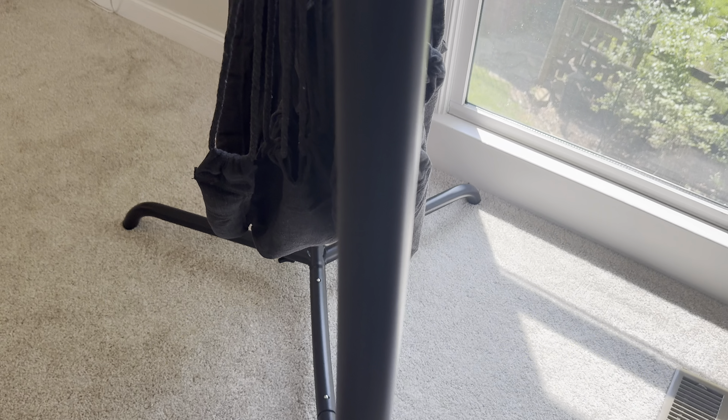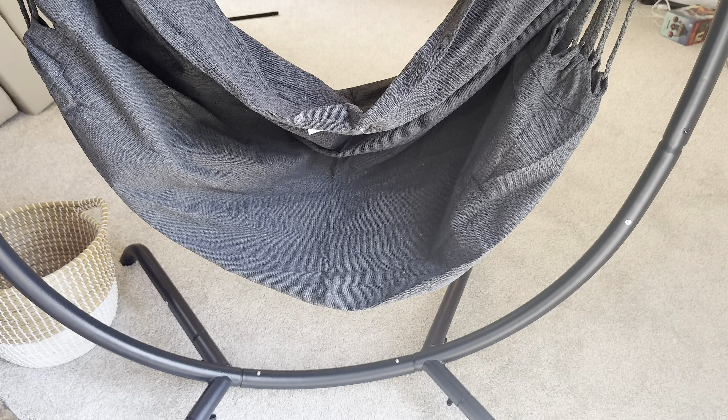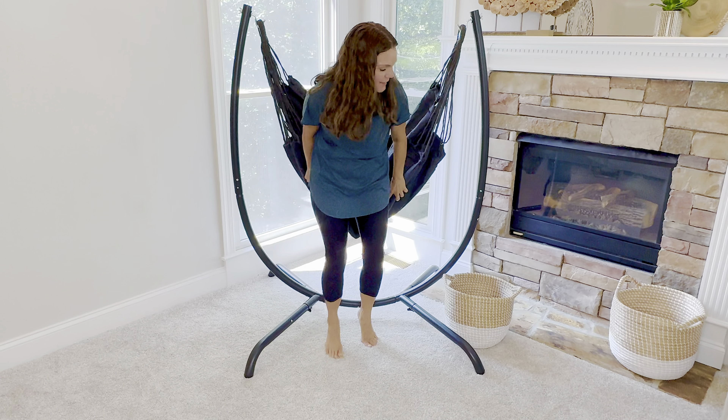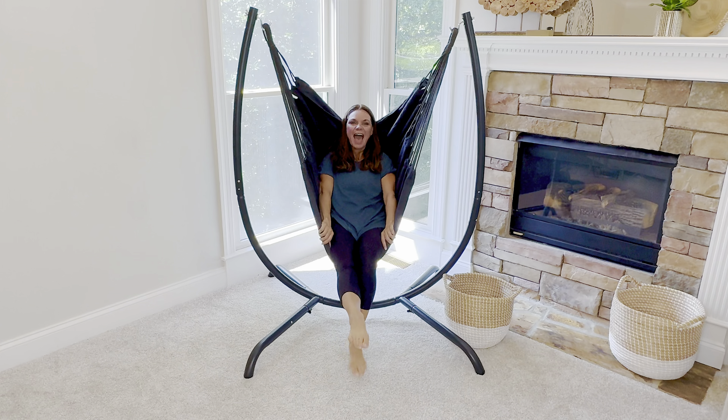Here's the side view and the back view — all looks pretty standard from any angle. I would have no issues putting this on any patio or outdoor surface. Thanks to the seller for sending this over. My only question now is: do I give it to my daughter, or do I keep it?